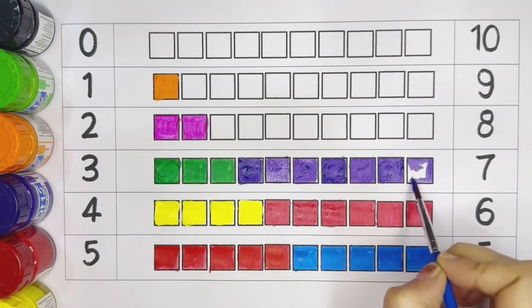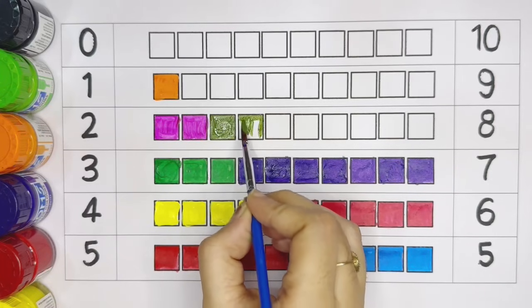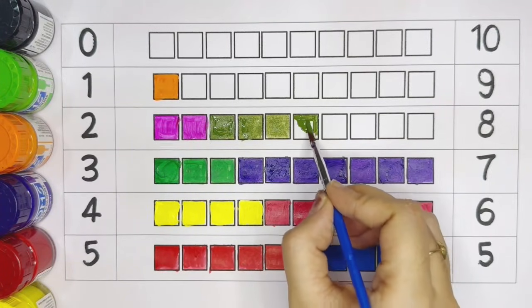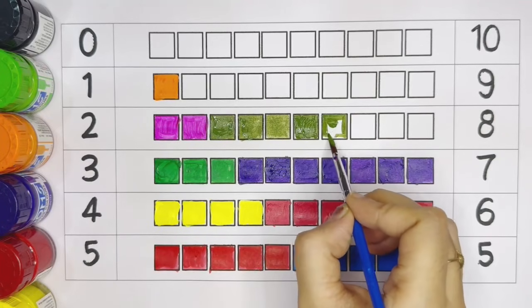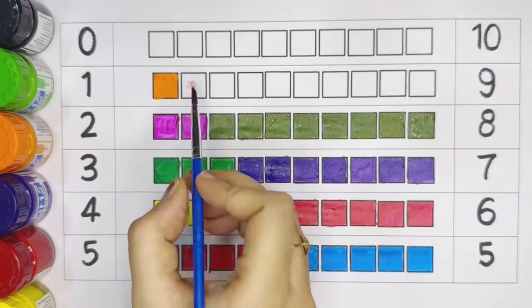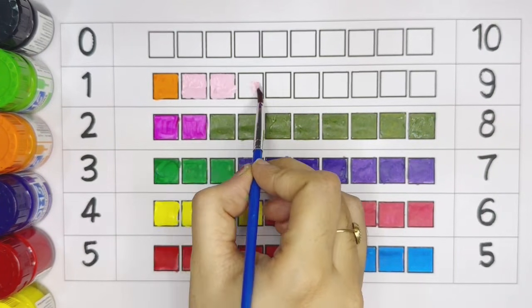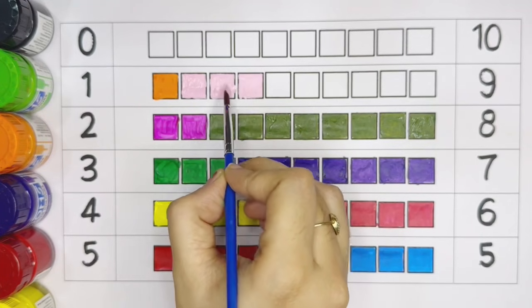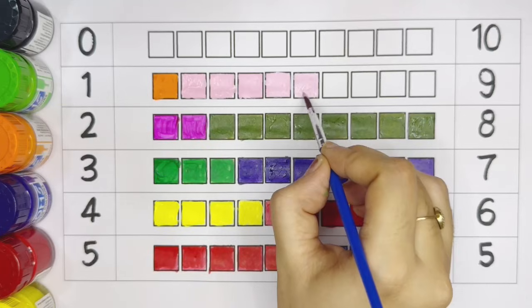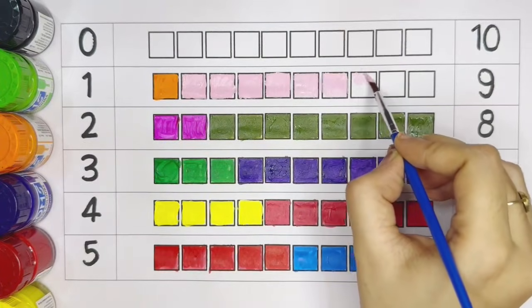Number seven — violet color: one, two, three, four, five, six, seven. Dark green color: one, two, three, four, five, six, seven, eight. Light pink color: one, two, three, four, five, six, seven, eight, nine.